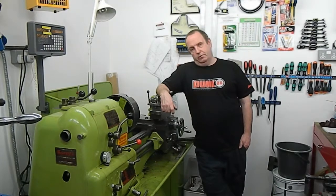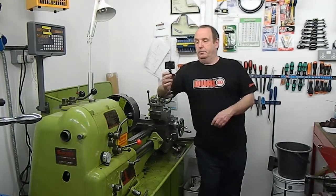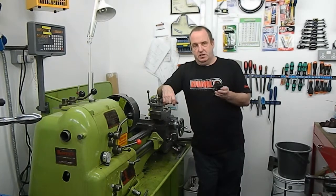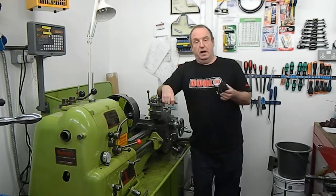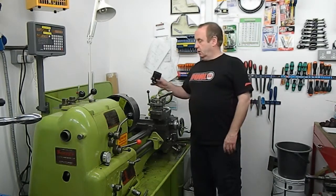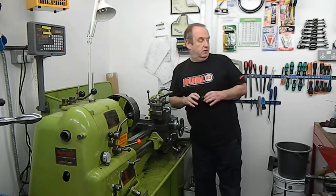I've also recently bought a little SJ cam — these little GoPro-type copies. Had a little play with it. The audio is not fantastic so I might have to do something about that, but I'll try and do a little bit of footage on that. Hopefully it's the right sort of thing for the back of the lathe and some close-up or wide-angle action shots. I'll try and include some of that footage in the next videos.